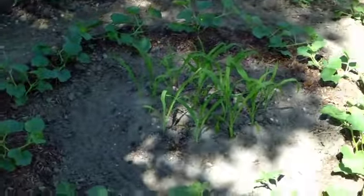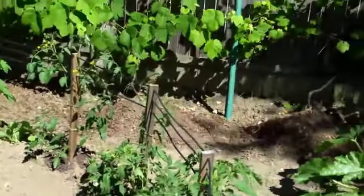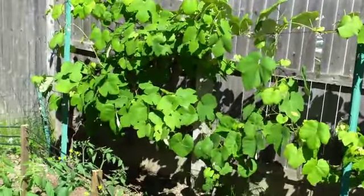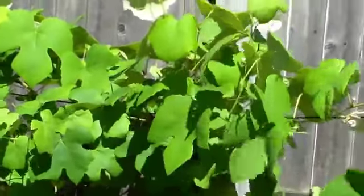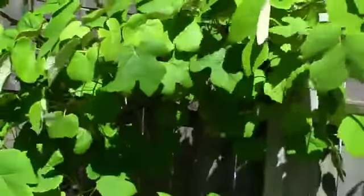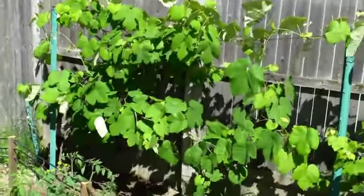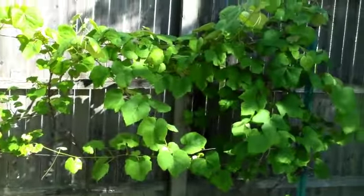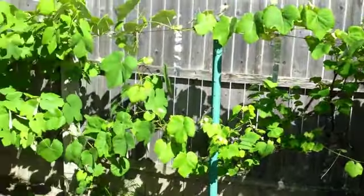There's the corn and the cantaloupe plants. The grapes — it's a shame because the grapes are looking really good, but I looked at them really close and I can't seem to find any grapes on there. I don't know if they're just going to be late blooming, but from what I read, it looks like they should have been blooming by now and there should be grapes on there. We've got some healthy plants, so we'll have to see what progresses this season.